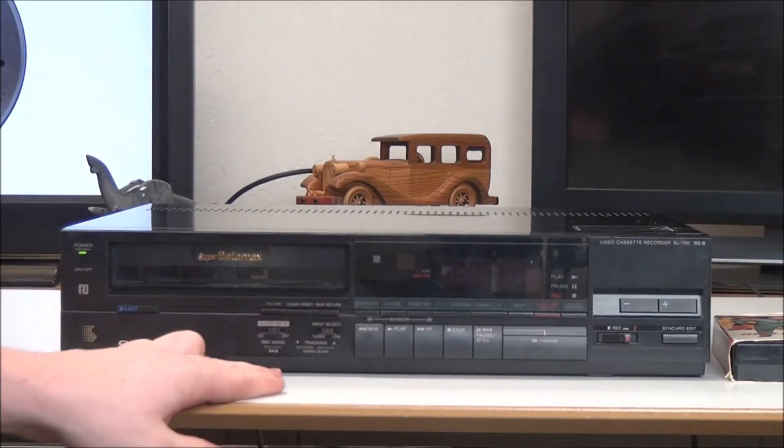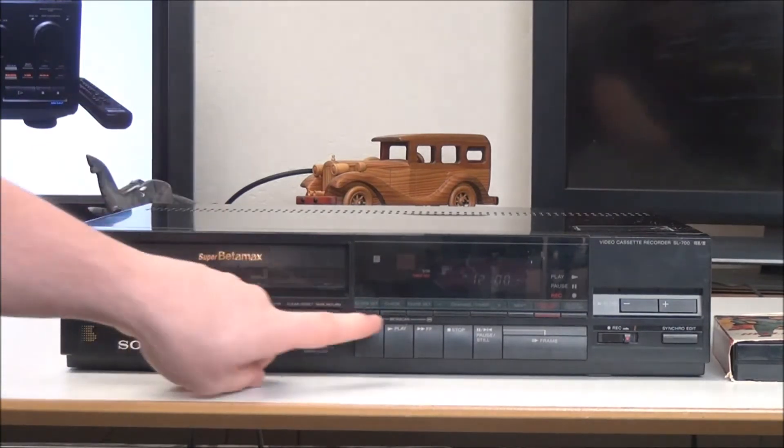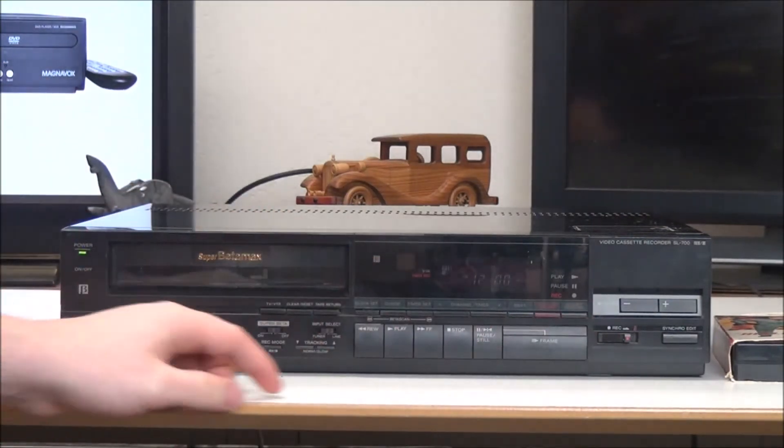You've got clear, reset, tape return, and you can adjust the clock set right there. And then you've got check, timer set, channel, next, timer record, clock, and counter.